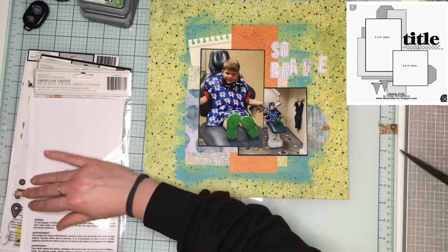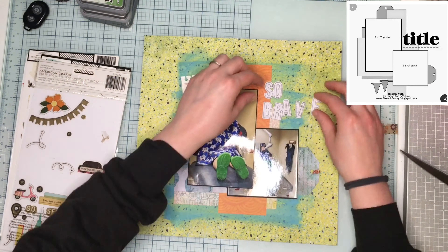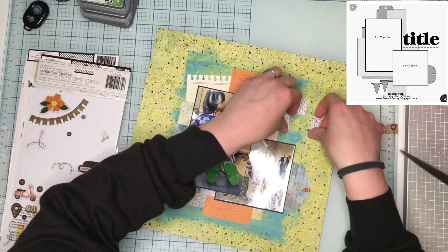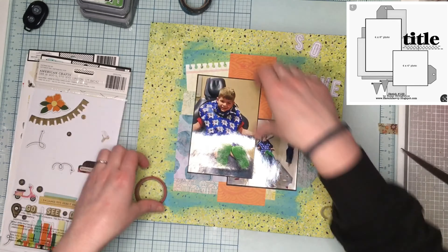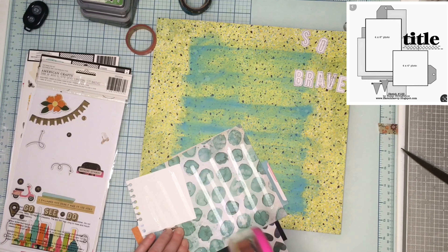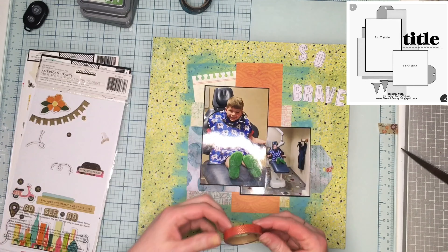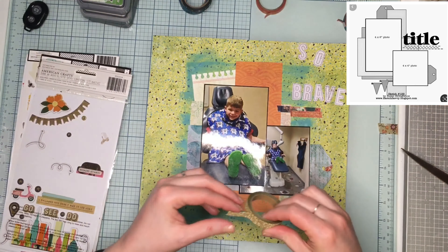I'm gonna use the alphas that came with the collection - I think it was the Let's Wander one that has notebook paper with a stamped look. I'm gonna spell 'So Brave' but the 'So' doesn't end up working, so I just spell 'Brave.' This layout is pretty flat, and not all layouts have to have tons of dimension, but this one is pretty flat.